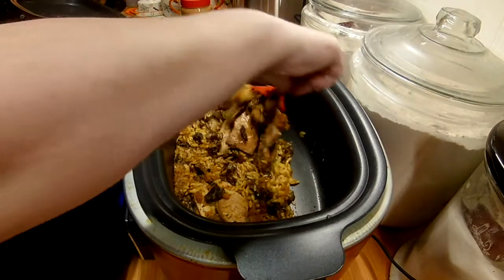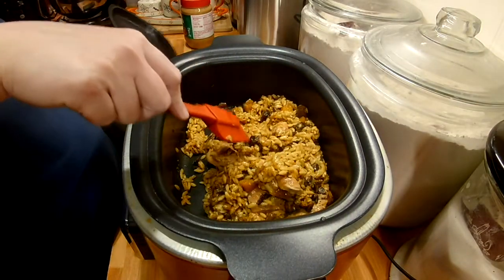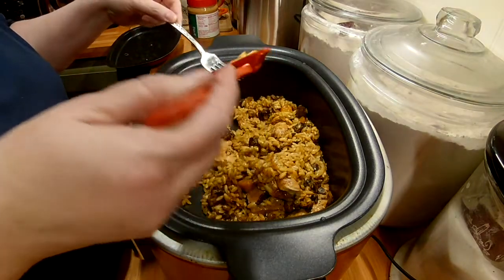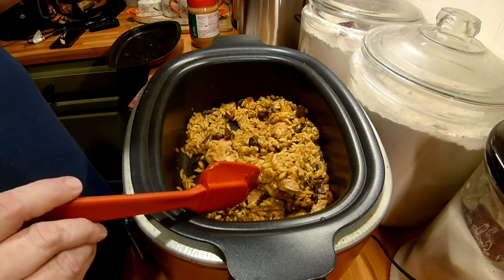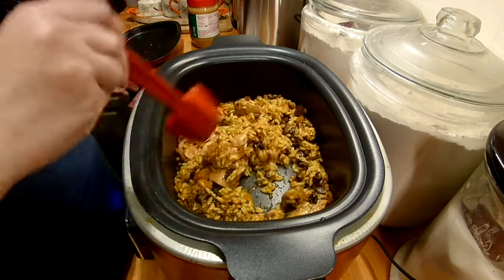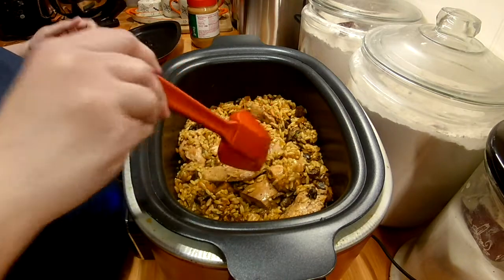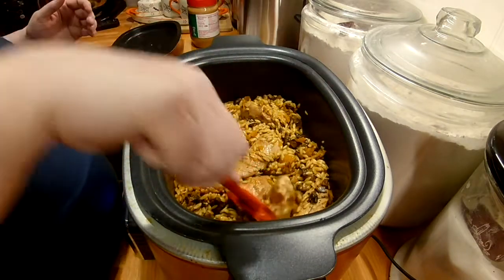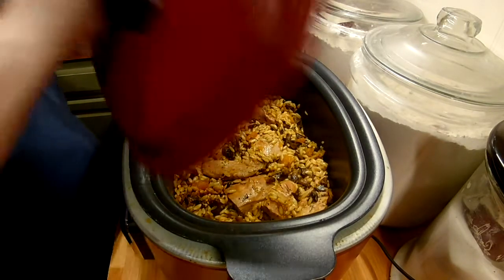It looks good. Let me stir it up and see if the pasta is done. I've never made pasta in a crock pot before. It's a little bit more than al dente, so I think I'm going to close it up for five more minutes.